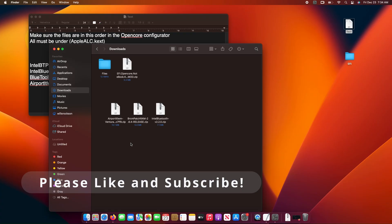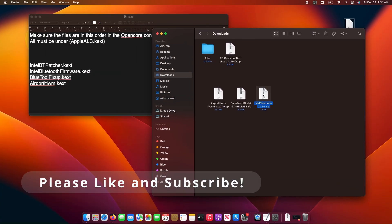Let's extract each of the compressed files by double clicking them, then after we move them to our desktop as shown in the video. These files are all you need to make everything work.